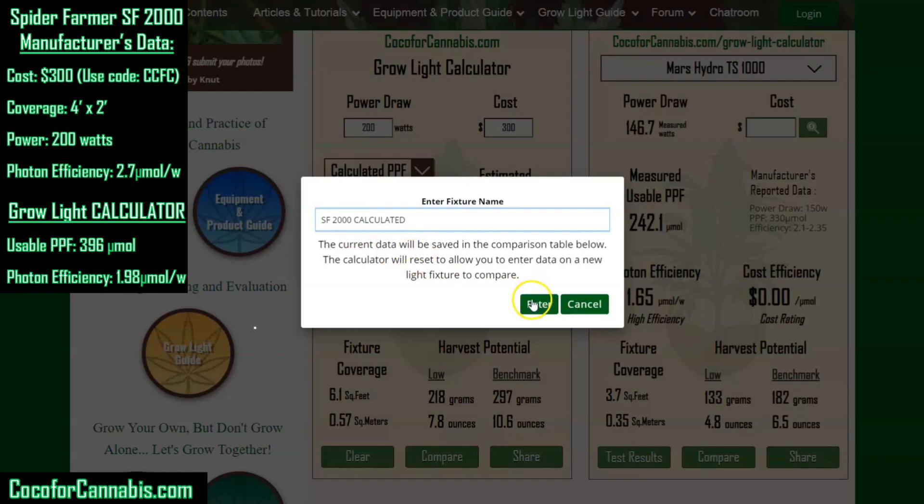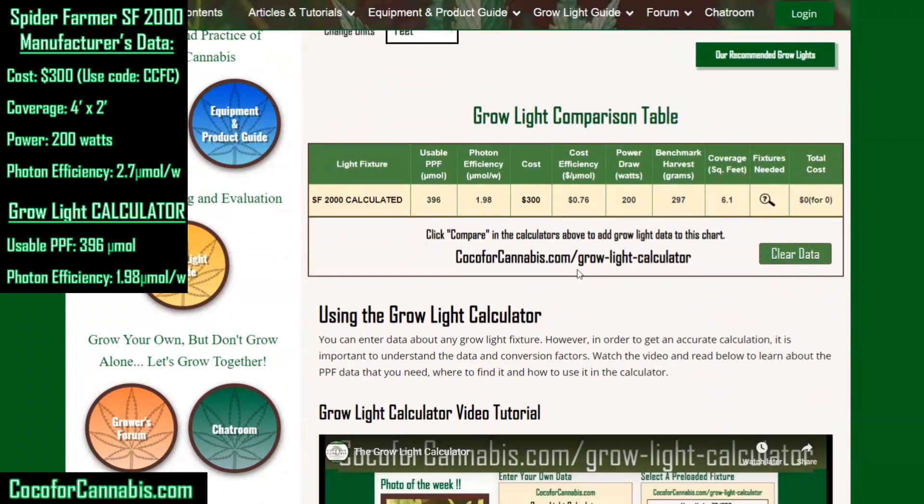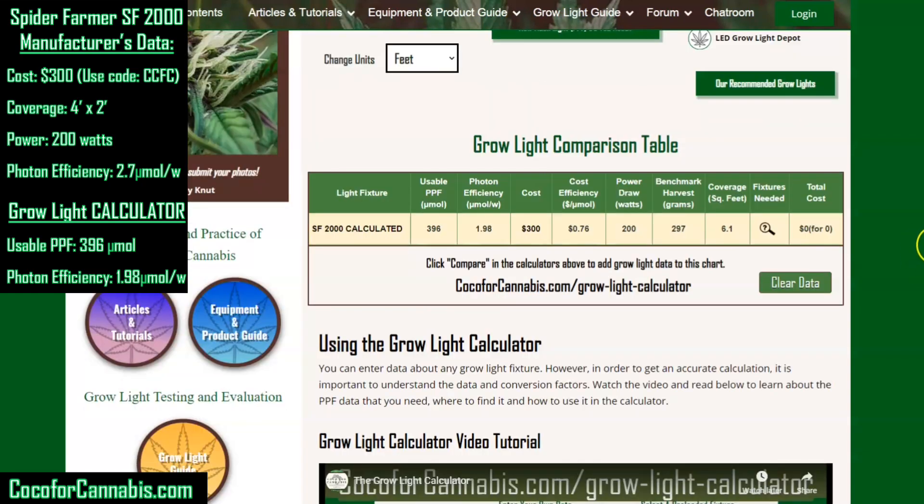We're going to go ahead and add this fixture to the comparison table and call this the Spider Farmer SF2000 calculated data. The comparison table is just a way for you to keep track and directly compare different fixtures. We'll come back to compare after we do the PAR test.